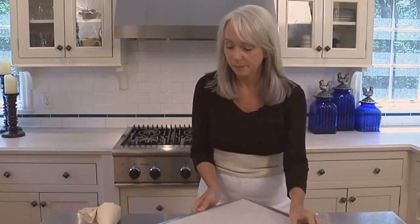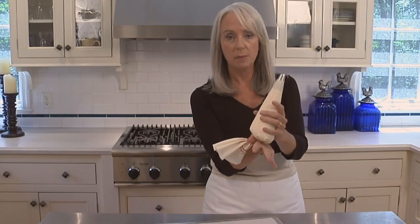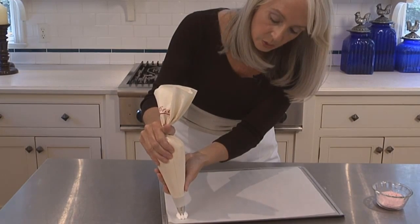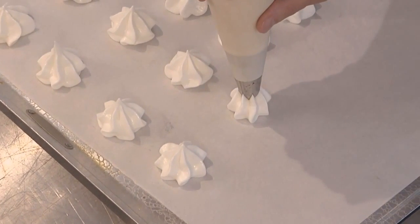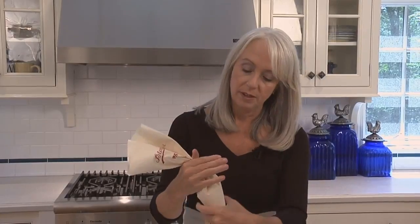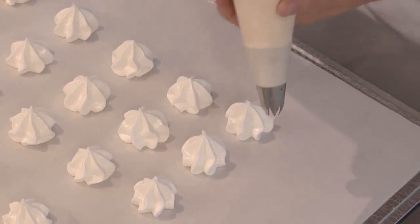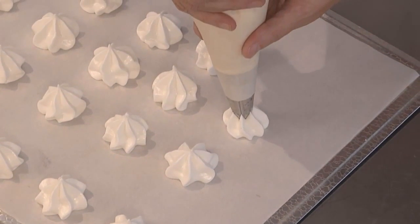I'm going to grab the cookie sheet and, holding the pastry bag firmly around the top twist and using my opposite hand as a guide — not squeezing with my opposite hand — I'm going to position it straight over the cookie sheet and gently squeeze, lifting just like that. This recipe will give you 24 kisses. About halfway through piping, you're going to want to stop and twist the top so the bag remains taut. You can arrange the meringues close together since they're not going to spread during baking. If you don't have a pastry bag, you can use a small two-tablespoon cookie scoop to make small mounds instead of the kisses.